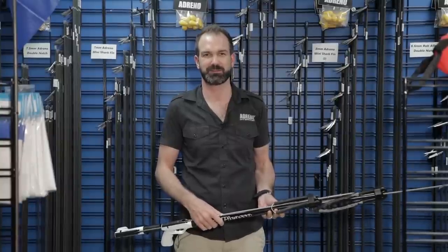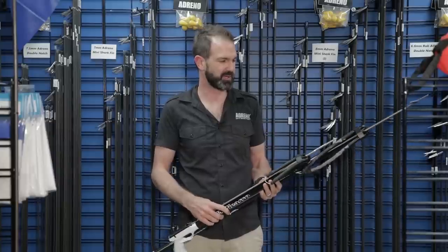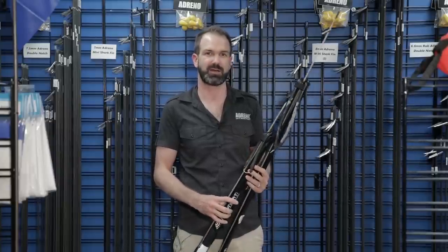Hey guys, it's Eckhart from the Adreno Melbourne store. Today I'm just going to show you the difference quickly between a short overhang and a longer overhang on your spearguns.